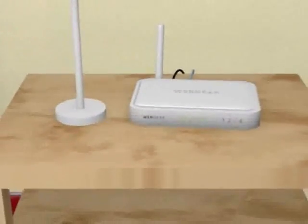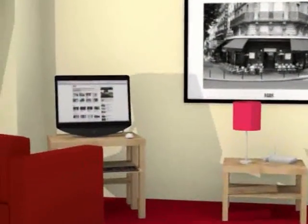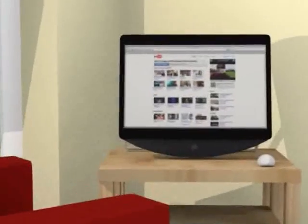Once you have your broadband service all up and running and you have the router in place, you may find you want to use the internet in other rooms. It may be you have the router in the living room, the internet TV is all wired up and the laptop works fine with the router's wireless, but you get into another room and the wireless signal may be poor or the computer doesn't have wireless, so you'd need to run a long cable and it's just not ideal.